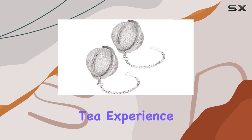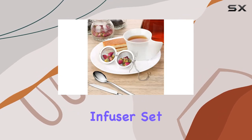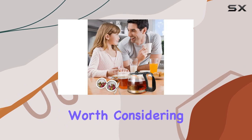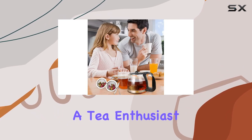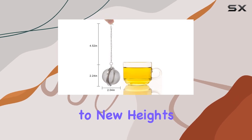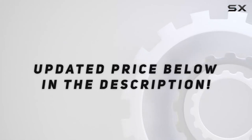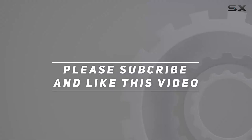In conclusion, if you're looking to upgrade your tea experience and say goodbye to soggy tea bags, the stainless steel tea ball infuser set by Yinkasi is definitely worth considering. Whether you're a tea enthusiast or a culinary explorer, these infusers will elevate your brewing game to new heights. Check out the video description for updated price, and thank you for watching.